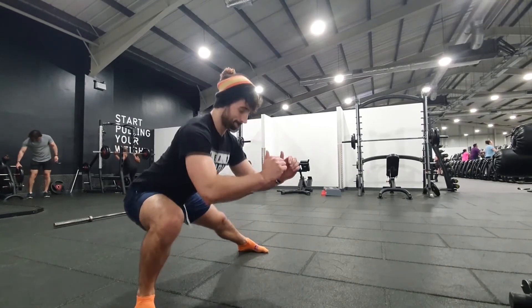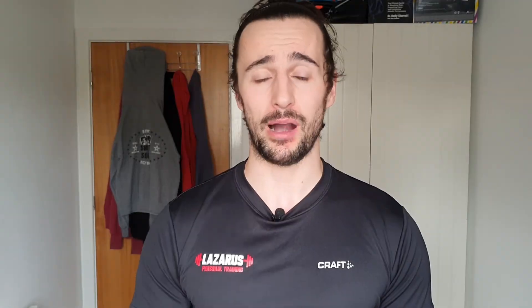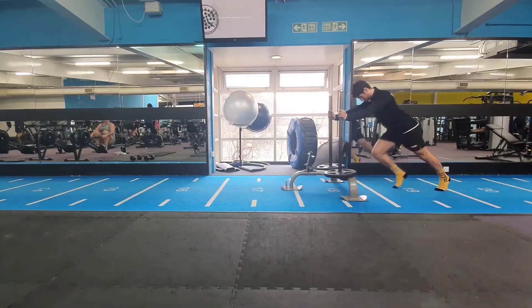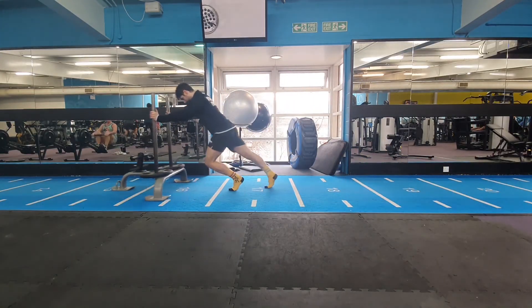Could you do unilateral work? Do you really need a squat, or would some unilateral work benefit you more? Reverse lunges, high step-ups, prowler pushing — I love a prowler push as a foundational strength component because it allows people to load their legs without being too technical. If your sport requires more unilateral than bilateral strength, you might be better off doing reverse lunges.